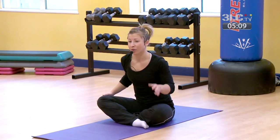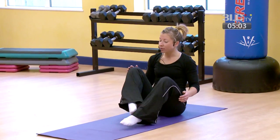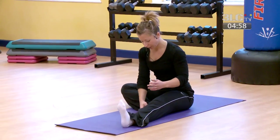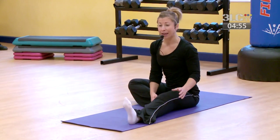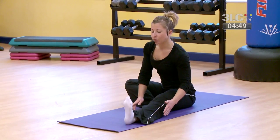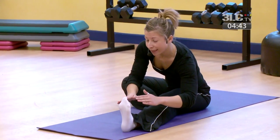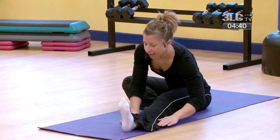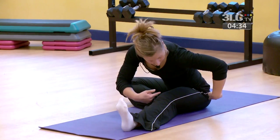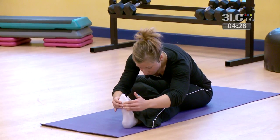From here we're going to move on to hamstrings — a major muscle group which may get tight through your cycle. Take your right leg, extend it forward, heel down, toe towards the ceiling. Opposite sole of the foot comes in towards the leg. Sitting as straight as you can, taking a breath in, and on your exhale just begin to forward bend over your straight leg. Don't worry how low you can get — just take it down as far as is comfortable.